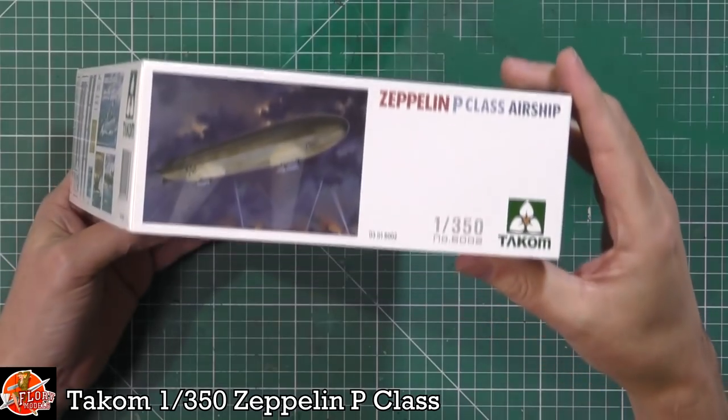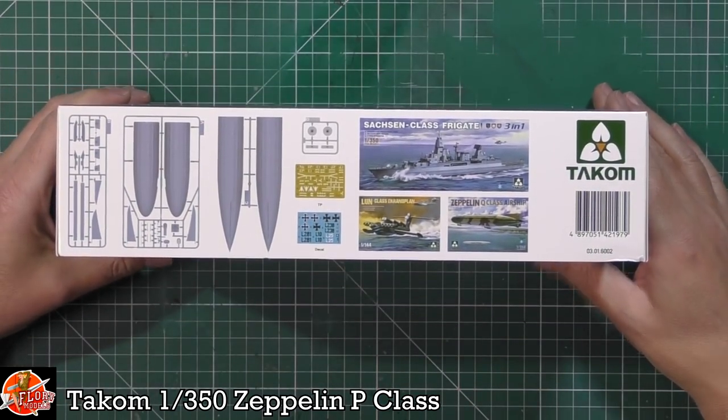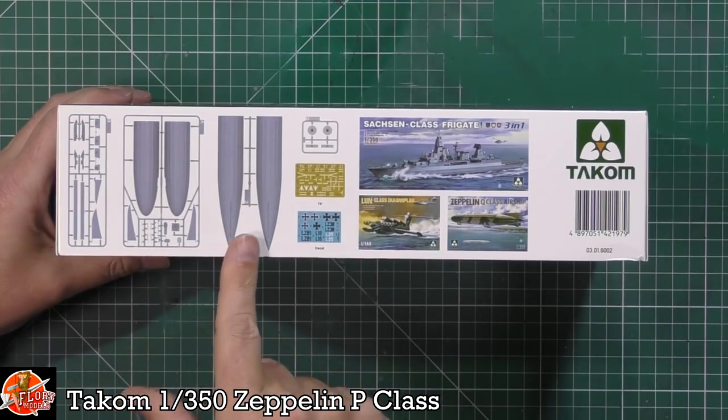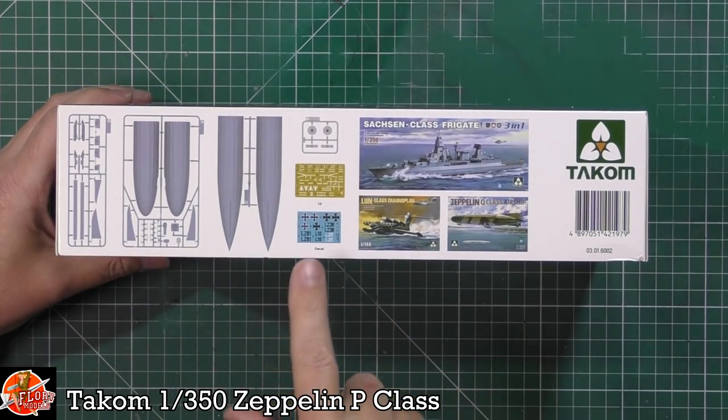The kit number for this one is 6002 — you can see that down there. And on this side you can see the breakdown of how they've fitted it inside the box — it's almost split in two. There are only about four sprues, but we do get a nice bit of photo-etch in there.